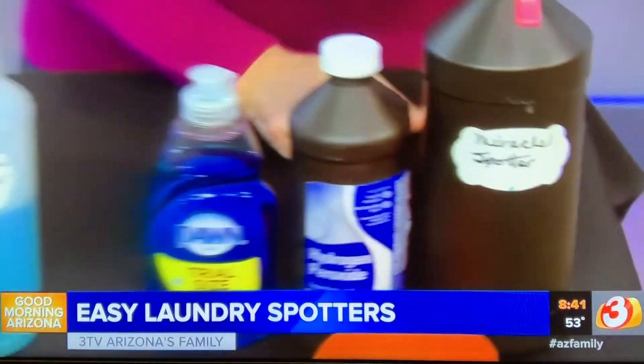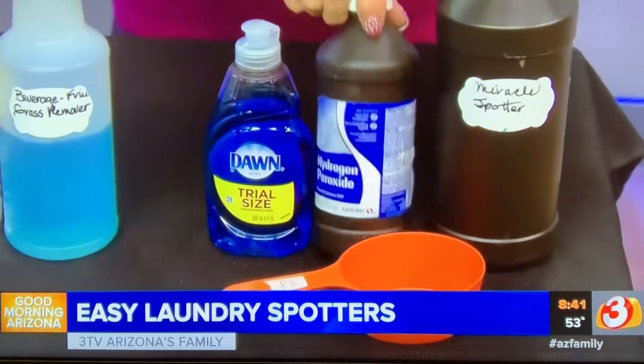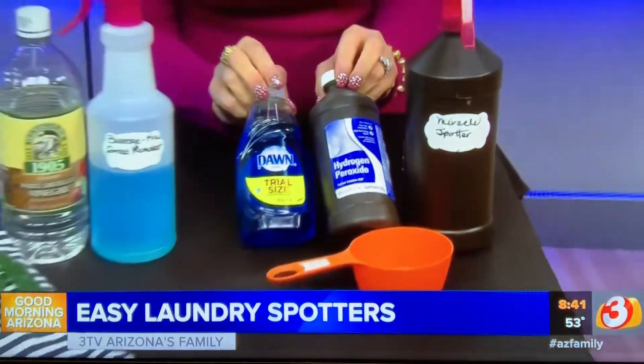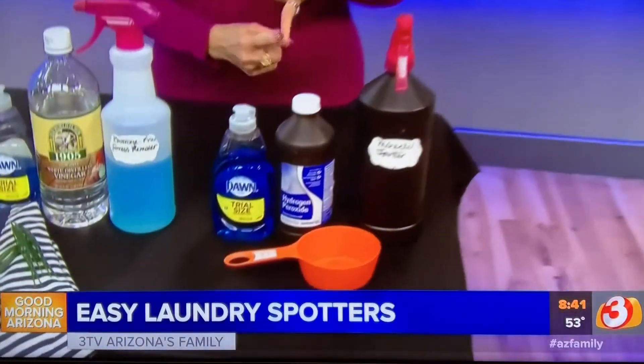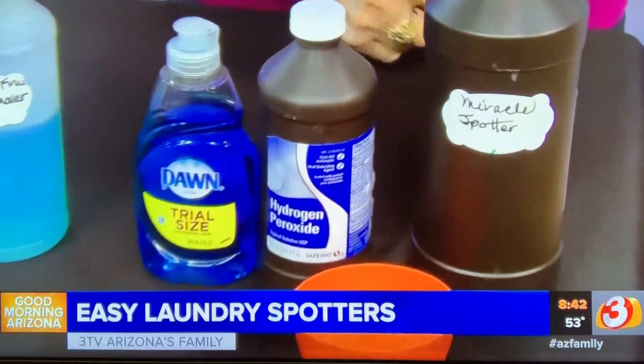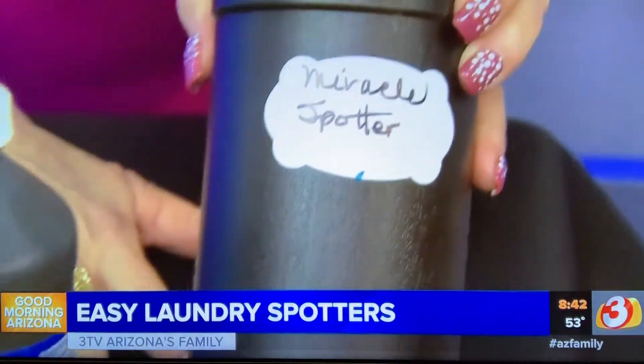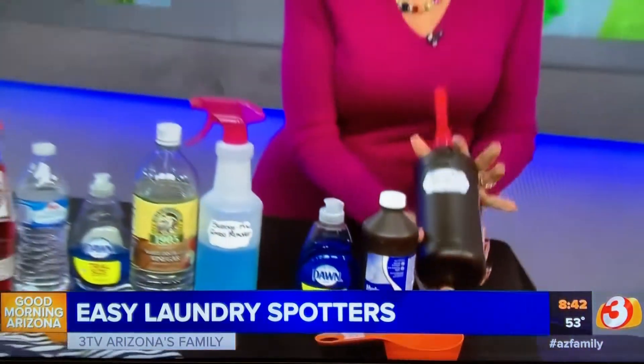What you're going to do is take two parts hydrogen peroxide and one part Dawn original — it does have to be Dawn original for this. Put that into your spray bottle and spray it on any stain. It works on underarm stains, red stains, wine stains. I've taken out coffee and tea with it. It's a great all-around spotter. That is the miracle spotter.